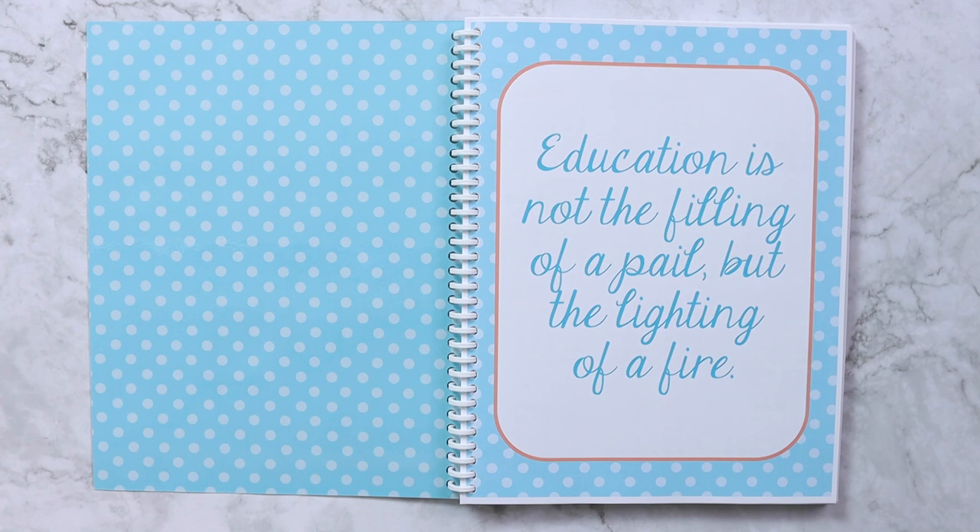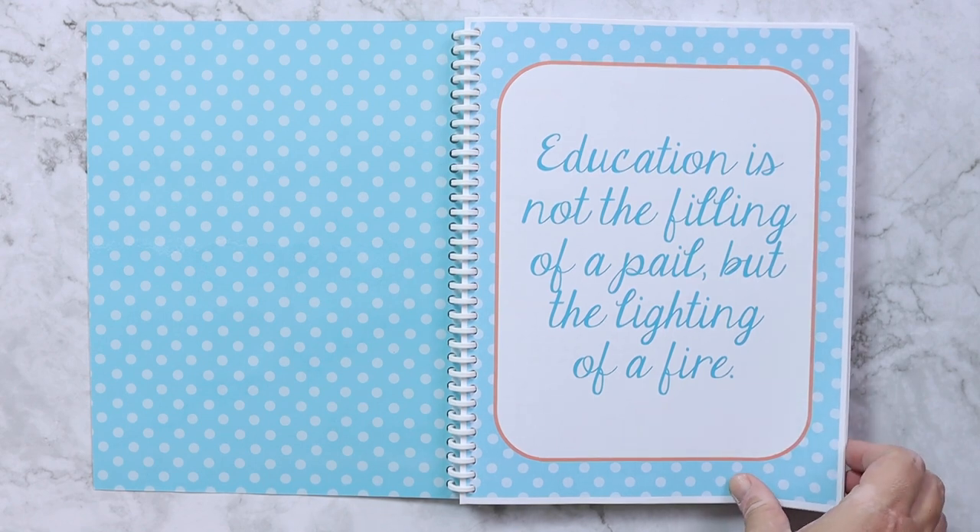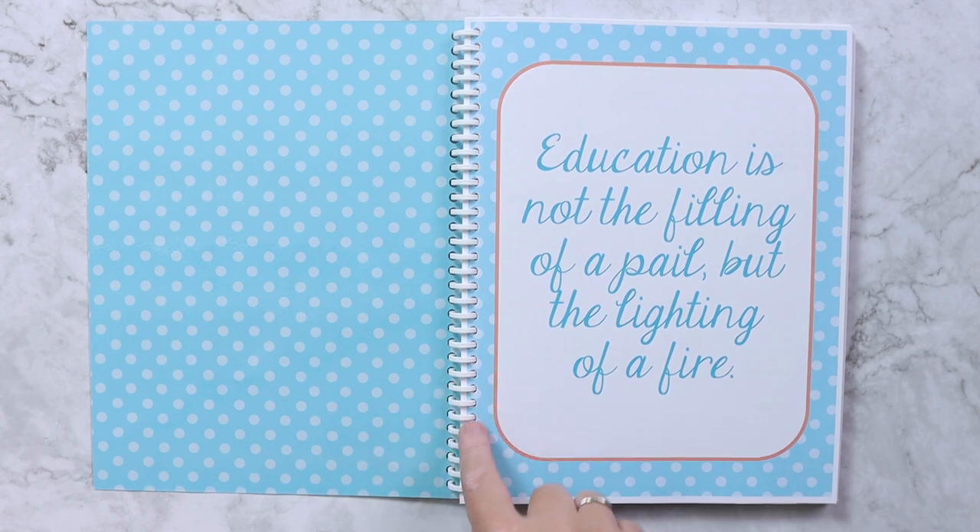For the pages inside, it is printed on 28 pound paper, mainly because I wanted to be able to print front and back and not have it bleed through. Being able to print front and back means I can put double the pages in one of these spines.